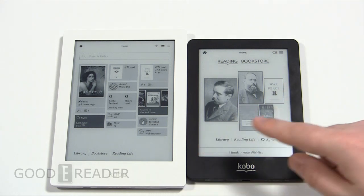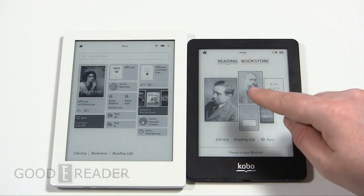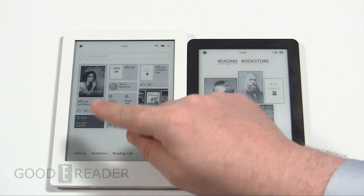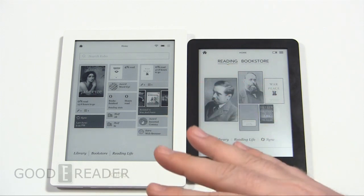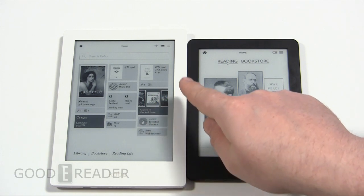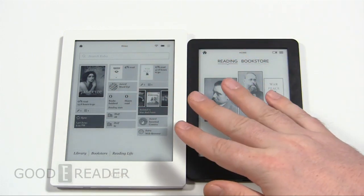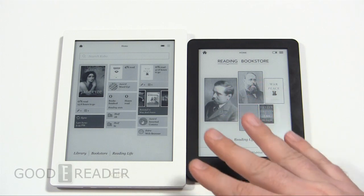Getting into the software side of things, you can see that the main menus look a little bit different. The Kobo Glow shows book covers of books opened recently as well as links to your library, Reading Life, and home buttons in the top right-hand corner. The Kobo Aura's main menu has really changed — it's dynamic. When you open books, a web browser, or create custom shelves, all of this changes. It shows new awards you've gotten, and if you were browsing a website like goodereader.com, there'll be shortcut links here.